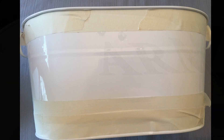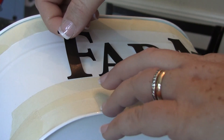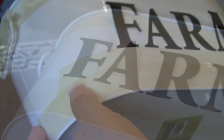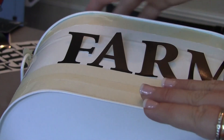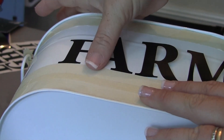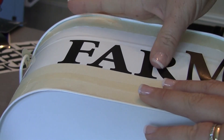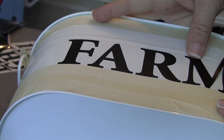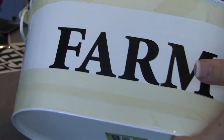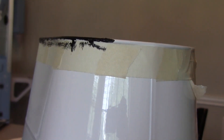So once I have that all taped up, I take my letters to spell out the word 'farm' and I place them on there, but I don't stick them all the way down. I just put them on very lightly and make sure they're centered and where I want them. And once they are, I go ahead and rub those down all the way carefully and slowly, just because it's a little bit of a curved container and I don't want my stickers to crease or fold or have bubbles. Go ahead and rub those down real well once you have all the stickers on.